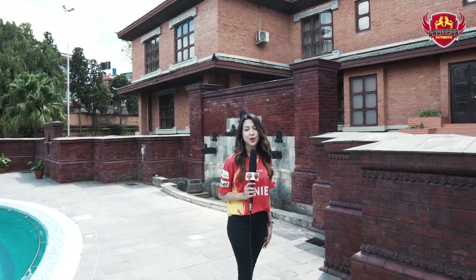Hello and Namaste! My name is Sharwani Pandey, the official host of Lalitpur Patriots. Today, I'm going to introduce the team of Lalitpur Patriots.